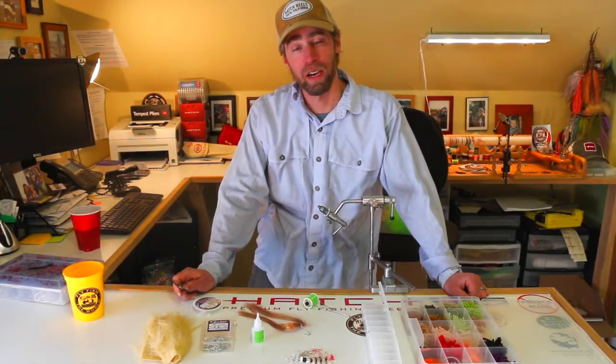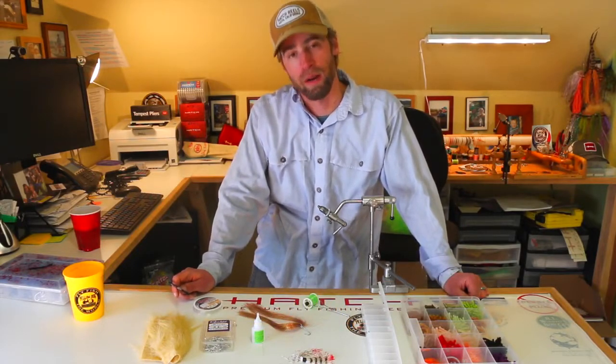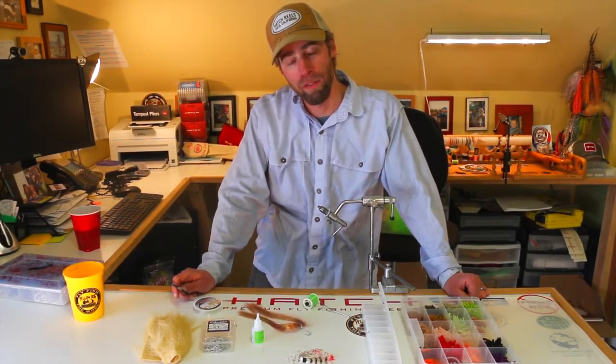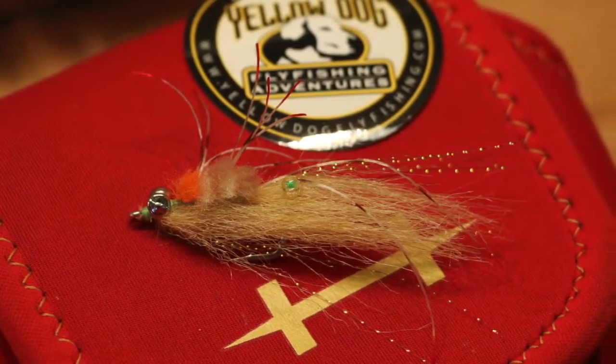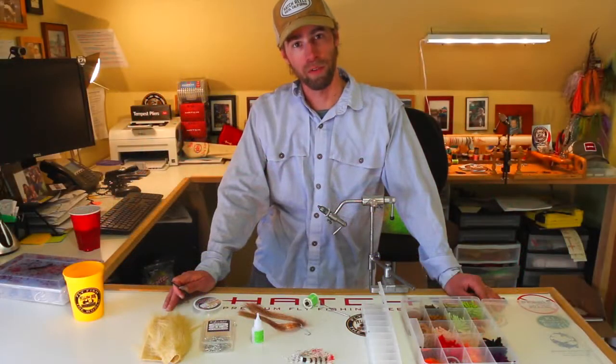Doug McKnight here from Yellow Dog. I'm going to tie you guys a bonefish and permit fly called the Crimp. It is part crab, part shrimp, and depending on how you trim it, either more crab or more shrimp. It's a very good fly, particularly on Grand Bahama amongst other places, and it's a great fly to have when you're fishing for bonefish and might have a shot at a permit swimming by — just crabby and sexy enough looking that a permit might eat it a little bit better than one of your standard bonefish flies.